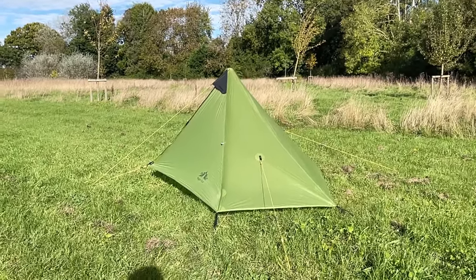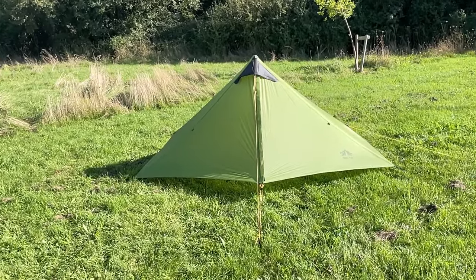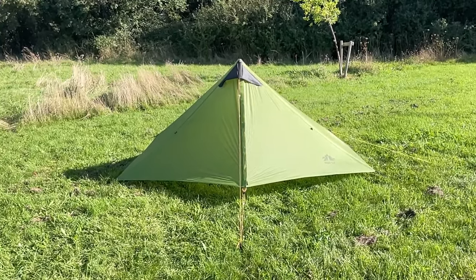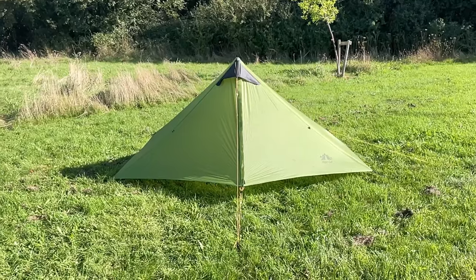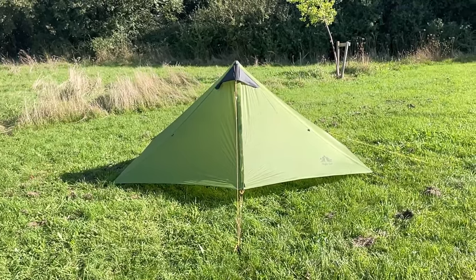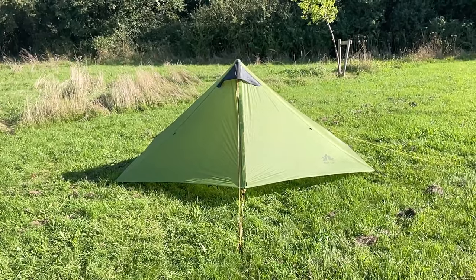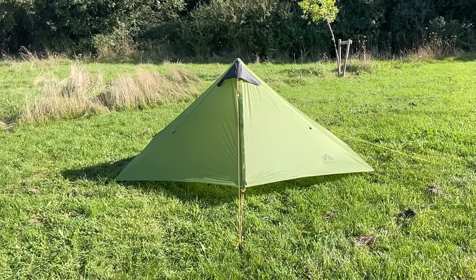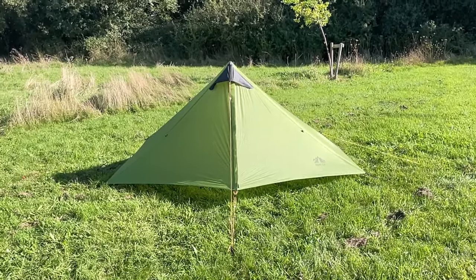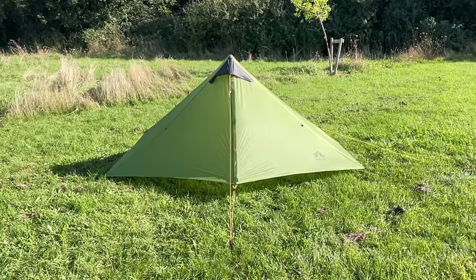I would always pitch it with the closed side facing into the wind. The height you set the pole at makes a massive difference to the success of the pitch. This ground is quite soft, so the end of the pole is dug in a little bit — I've got the pole set at about 1.18 approximately, and that seems to be working well. Any lower and the sides will be creased and baggy; any higher and the inner tub is going to be lifted off the ground too much.